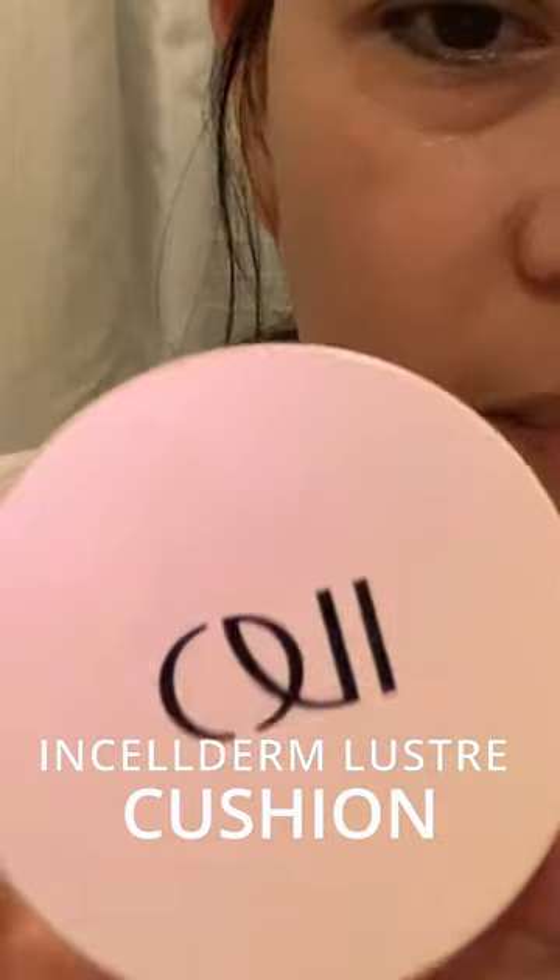Some people want the shiny look, but if you want to minimize the shiny look, you can use the Incel Derm Luster cushion. For me, this is like my makeup. I don't use makeup, so I just use this one. Well, it's up to you if you want to use it.